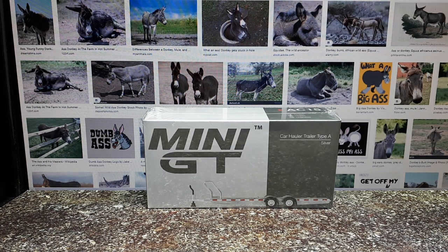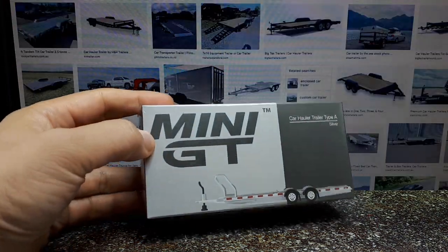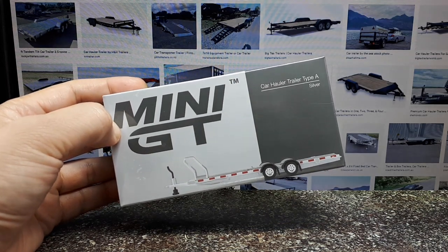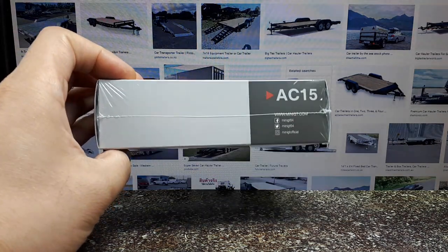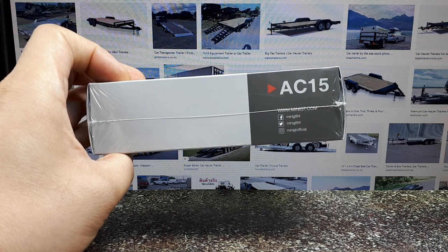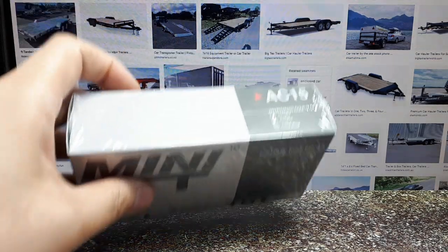Fellow collectors, are you ready to haul? That is triggered by me purchasing this thing earlier — it's called a car hauler Type A in silver. This is probably from the Mini GT accessory line, which I never really knew about, but I'm guessing this is the 15th version of one of their accessories.